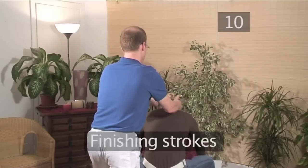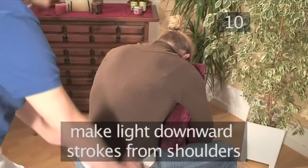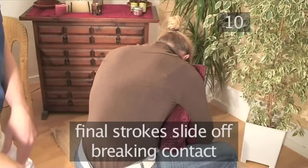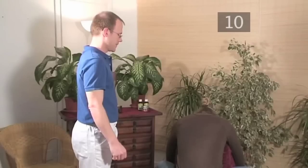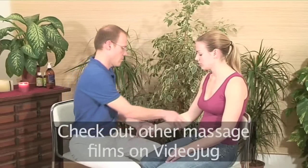Step 10: Finishing strokes. We will finish with light downward strokes from the shoulders to the low back. The final strokes slide off, finally breaking contact. And that's how to do a quick and easy neck and shoulder massage the VideoJug way. Be sure to check out all the other massage and relaxation techniques here on VideoJug. Thank you for watching.